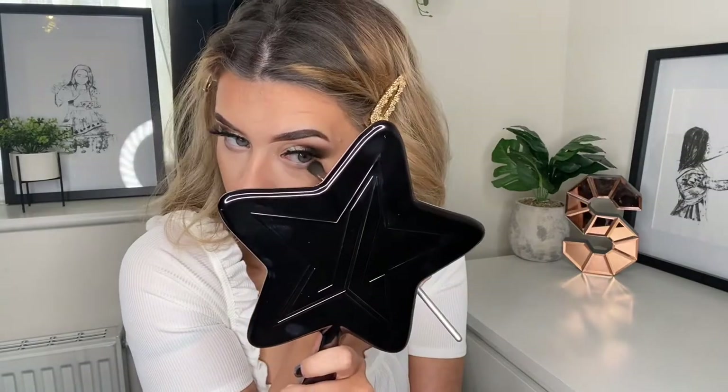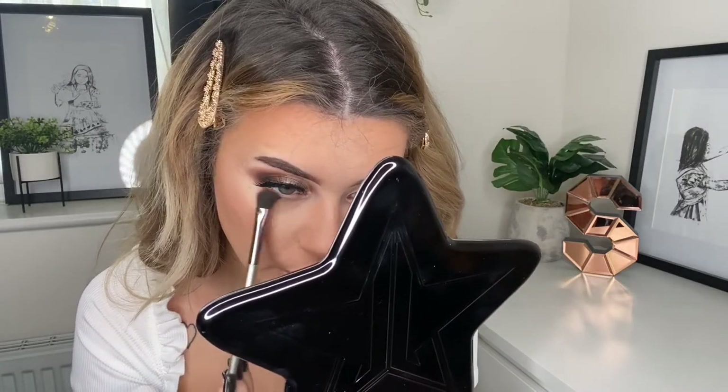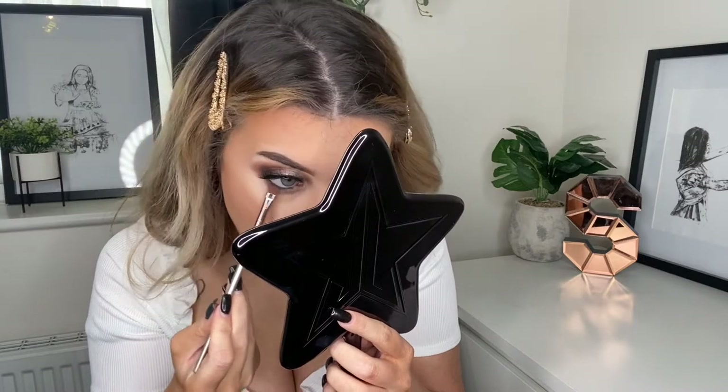Moving back to the eyes — I'm going to take the lightest brown shade we used earlier and run that underneath my lash line. I always have to put something on my lower lash line because I don't have very long lashes and I look really weird without it. Then taking a tiny brush, I'm going in with the black and putting that in my waterline. I'm going to take a flat dense brush and smoke out the lower lash line, then just take mascara on my bottom lashes — I'm using the Max Factor Masterpiece Max in black brown.